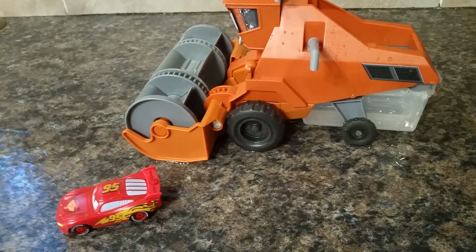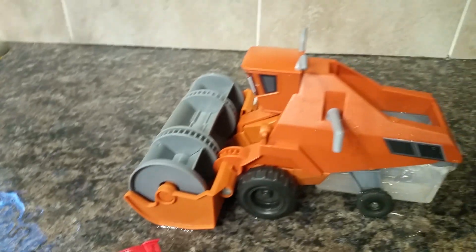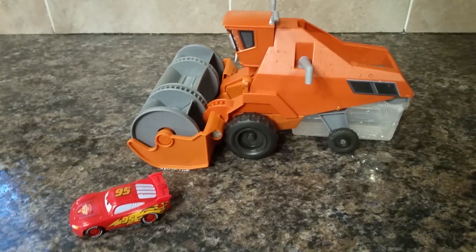It doesn't seem to bother him at all, but I don't know if you can tell — my counter is completely wet now just after doing it that one time.